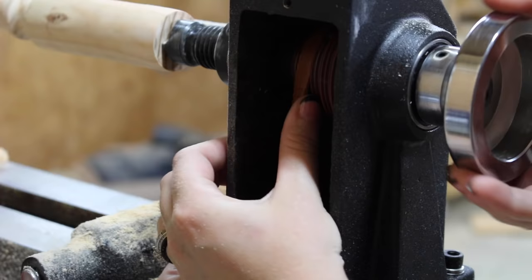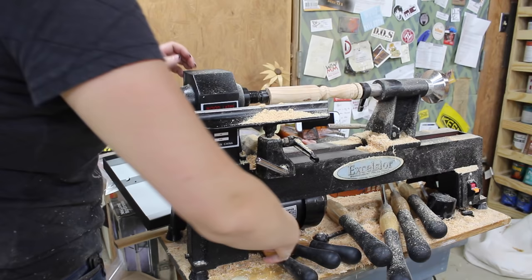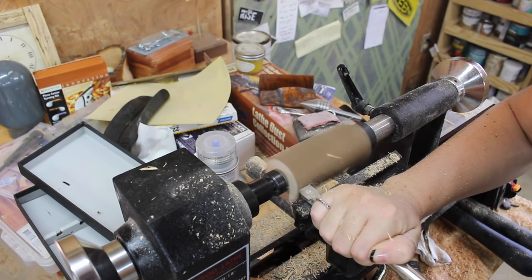On this machine, in order to change the speed, there is a tension release and then a belt where you can move the belt over to make it go faster or slower. Then once you have it where you need it, you can just reapply the tension. It's a very simple process.